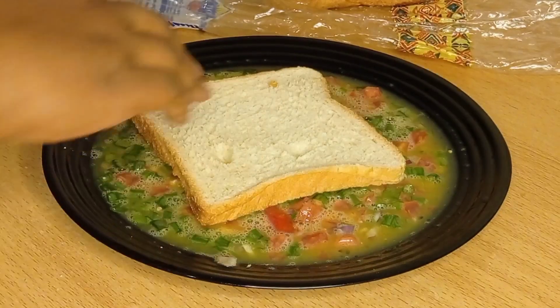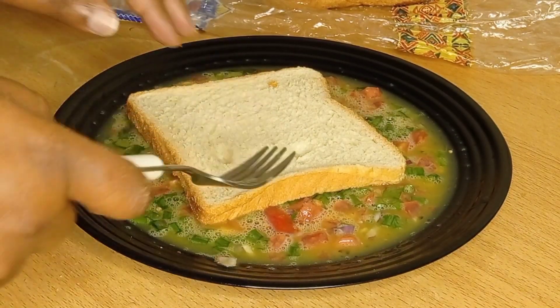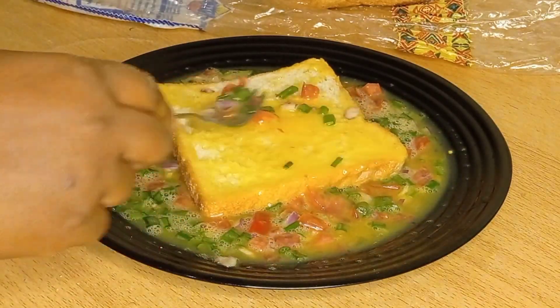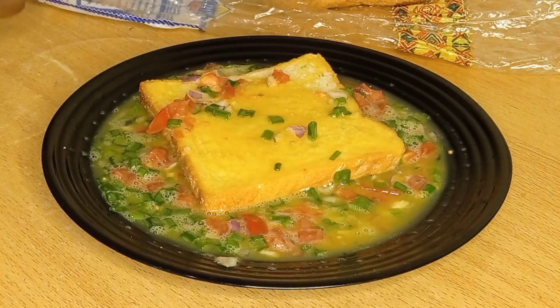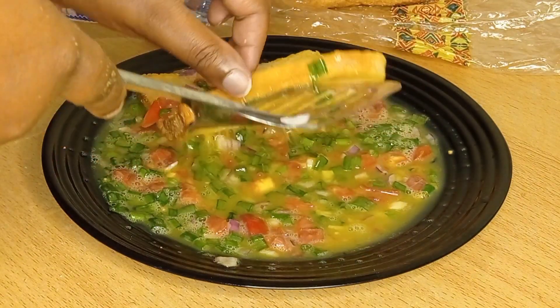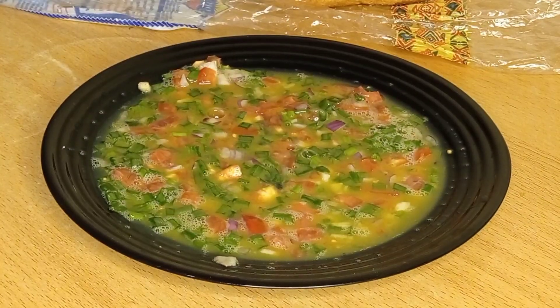Mix them completely like that. Then after everything has mixed nicely, you're going to dip the bread in the egg mixture for a short period of time — like two seconds. Two seconds is enough. You don't want your bread to be soggy because when it gets soggy it won't cook on the inside, and you don't want to eat raw egg.